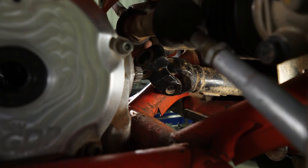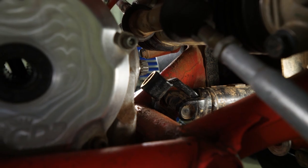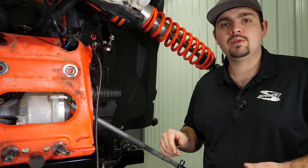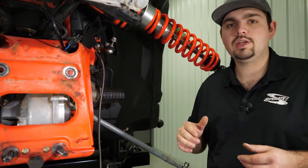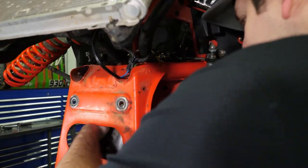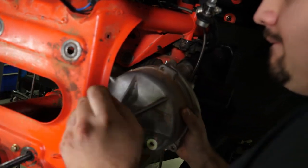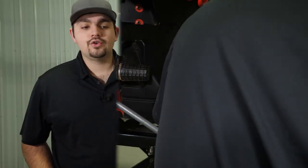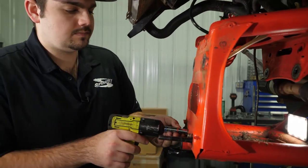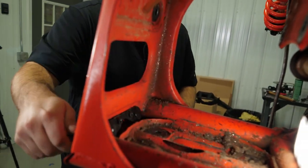Remove the axle from the upper A-arm. Now that the prop shaft is disconnected from the differential, we can remove the differential from the machine. This may require a little bit of finessing, so be careful when doing so. Remove the two bolts holding the A-arm hardware in place, and then remove the A-arm hardware.